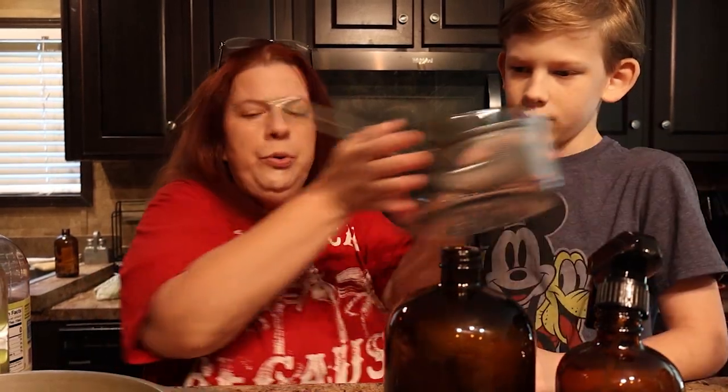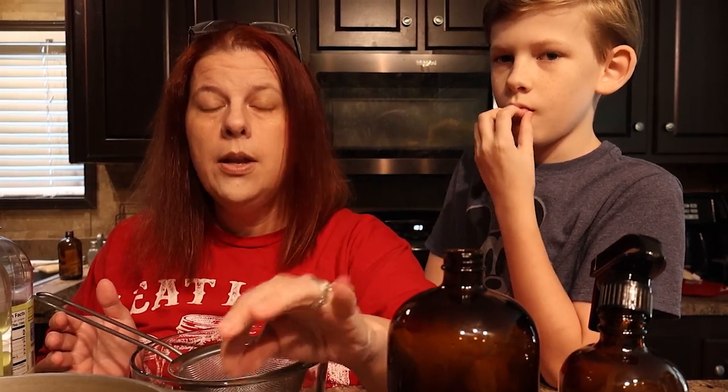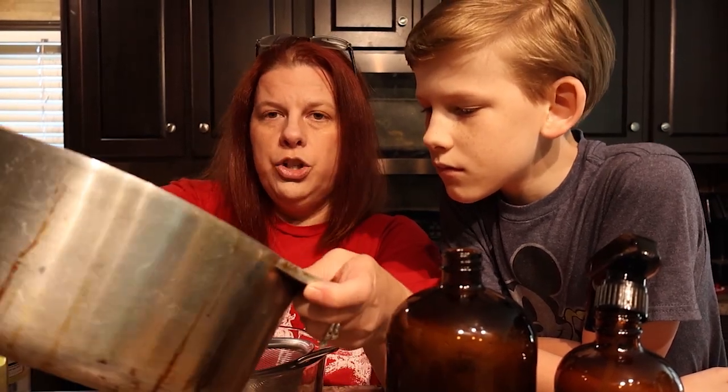You're going to put that in the pot and bring it to a boil, then turn it off, put the lid on it, and let it steep overnight — just let it sit. That's what happened with this batch. Now we are going to strain it.